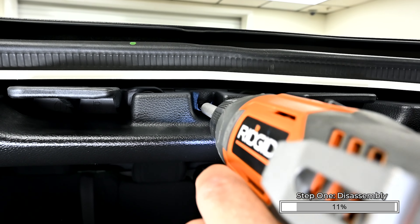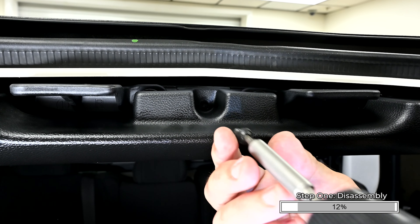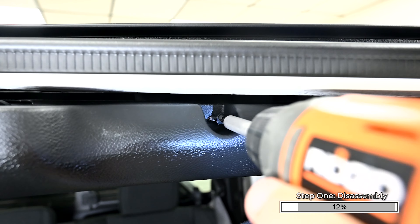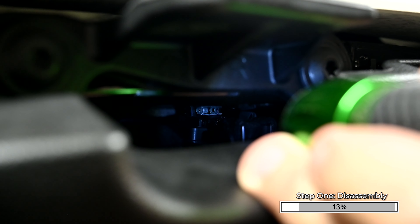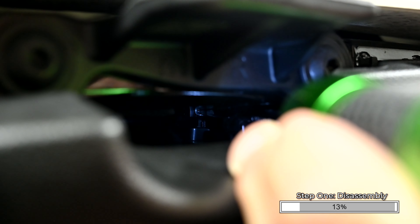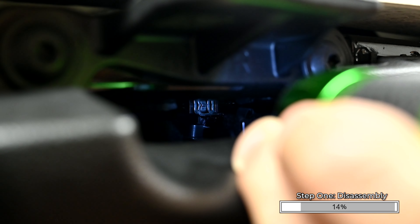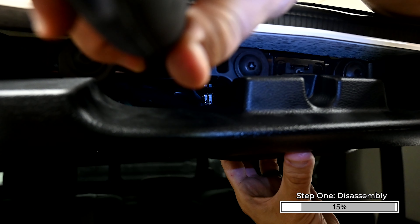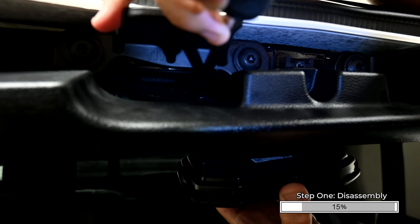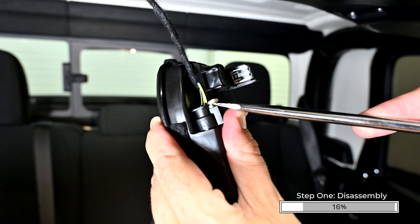Remove the three T25 Torx screws from the front of the center of the sport bar cover. Using a long flat blade screwdriver, carefully pass it through the front of the cover into the retaining clip for the dome light. Turn the screwdriver 90 degrees to release the clip from the sport bar. There's one clip on each side of the dome light. Repeat this process on the other clip on the other side. Unplug the dome light wire harness and set it aside for later.